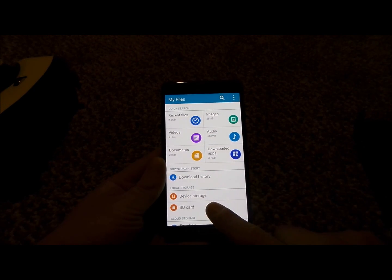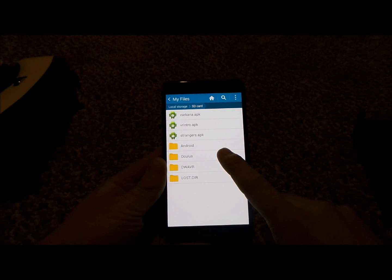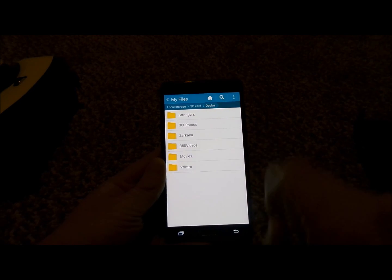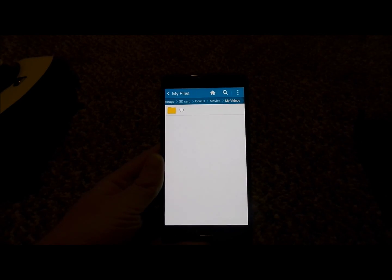It's the exact same folder structure that comes with the SD card with the Gear VR, referred to as Oculus, Movies, My Videos — and this is where you'd be able to place content onto the SD card to play it in any of those areas.